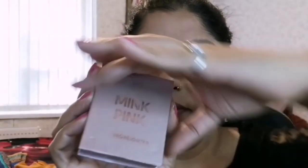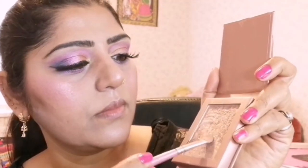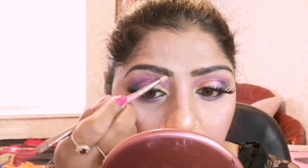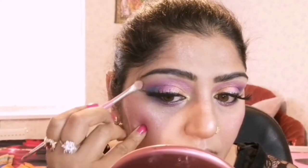For a glossy shine on the high planes of the face, I am applying PS Mink Pink Highlighter in shade Rose Gold with the help of a highlighter brush. The same Mink Pink Highlighter I am also using on my brow bones area to highlight my brow bones.